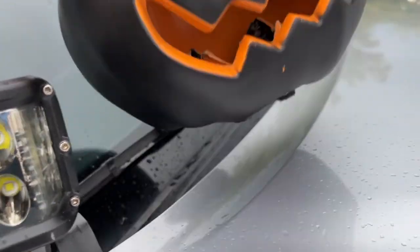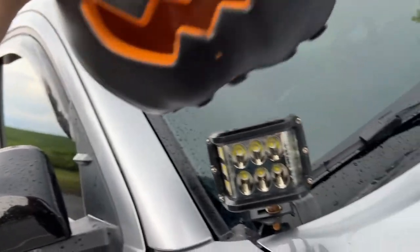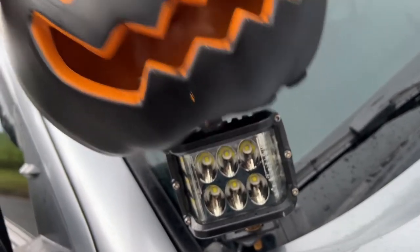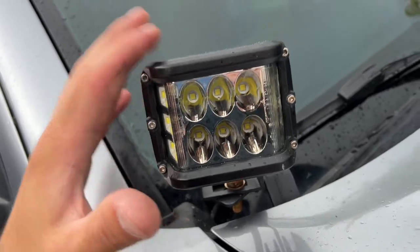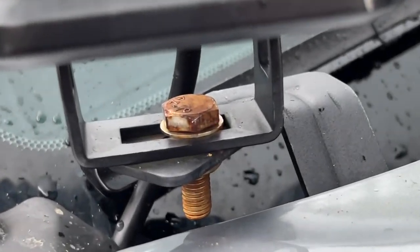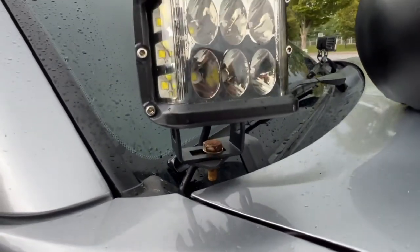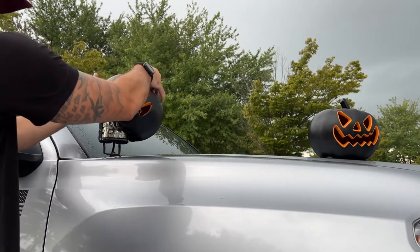There are two options for putting the pumpkin head on the ditch light. Option one is my favorite and the one I recommend: actually pushing the pumpkin onto the ditch light itself. You'll need a little elbow grease — it won't hurt the ditch light, it might scuff the bottom slightly but that's okay. Option two, not recommended, is taking the whole ditch light off, placing it inside the pumpkin, and reinstalling with two 14mm sockets — that's a bigger pain. So let me show you option one first.